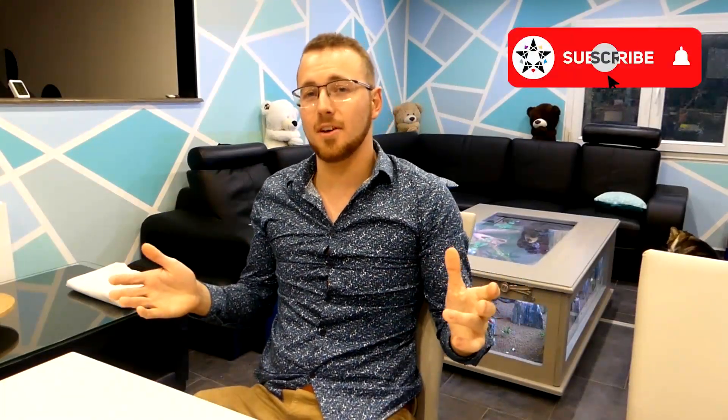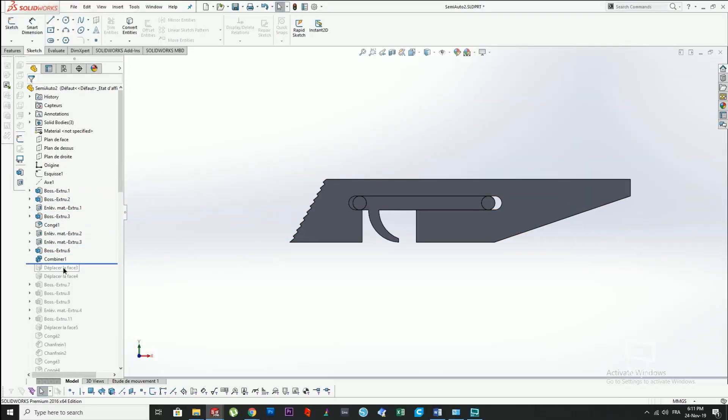Hey guys, in the list of useless videos that I've been wanting to make, I figured I should make a series about rubber band guns because it's easy to 3D print and honestly, what better way is there to shoot your colleagues in the head in a fashionable manner? So let's do this.